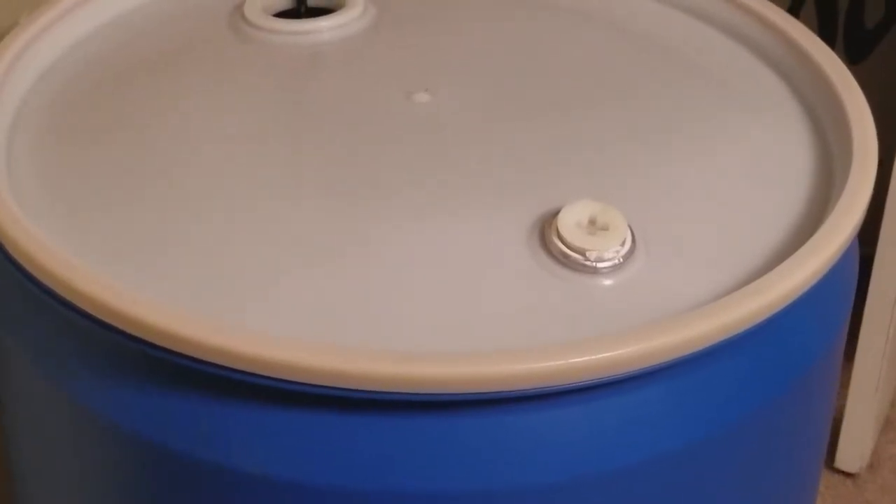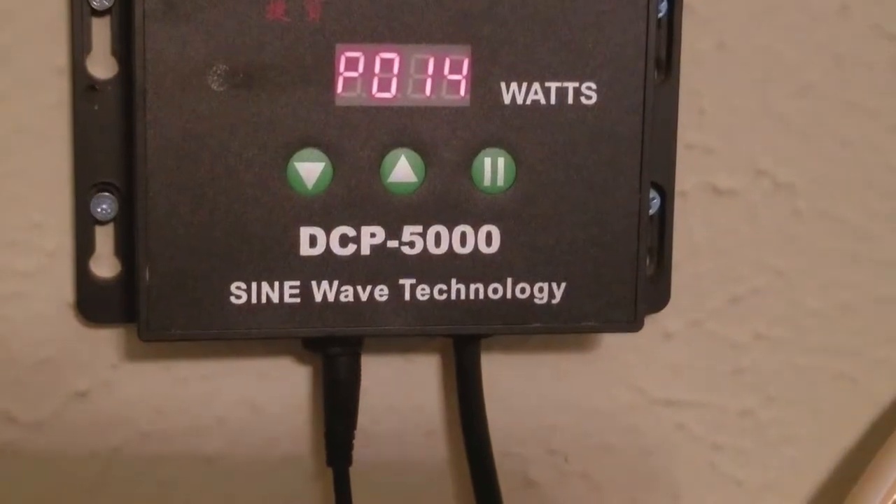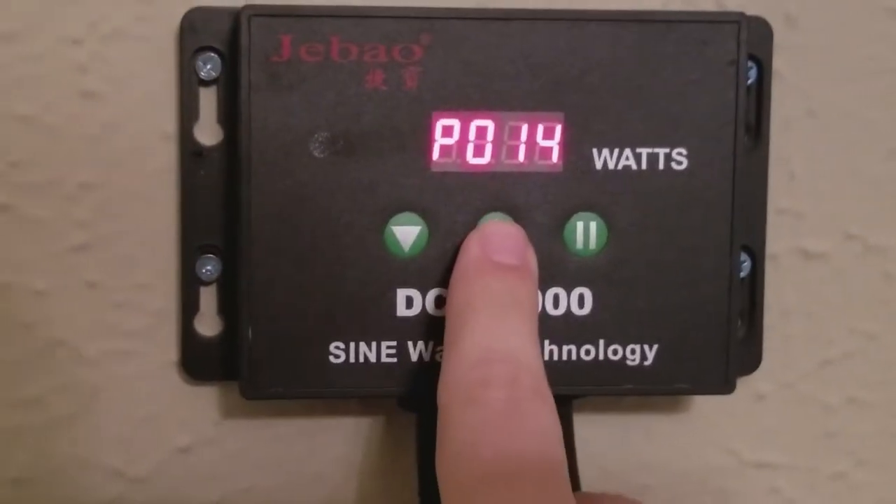Here's my saltwater bucket. I put RODI water in here first — it's plumbed through this float valve. While I'm waiting for the saltwater to do my water change, I simply run it around with the pump here. I'm using the Javo DCP 5000; there's the controller right there. I only have it at 50%.